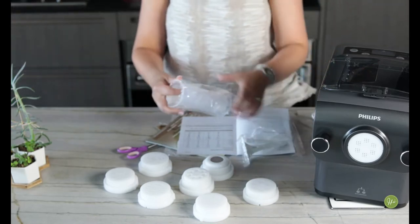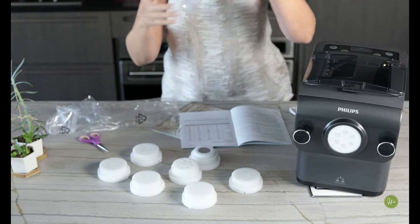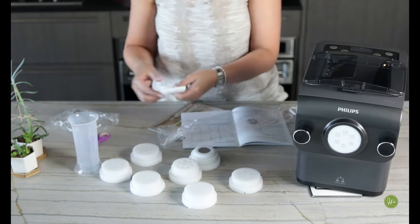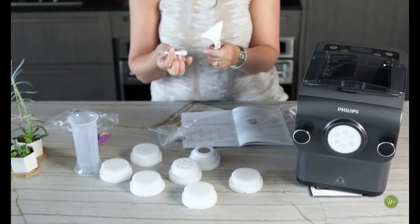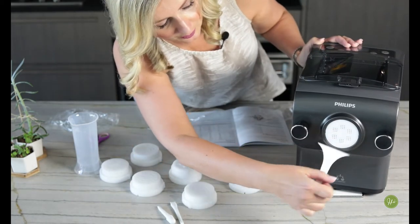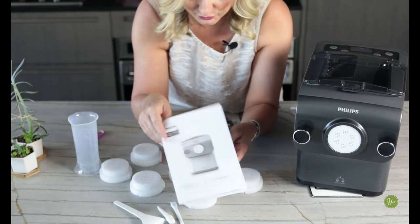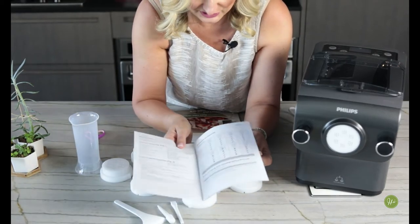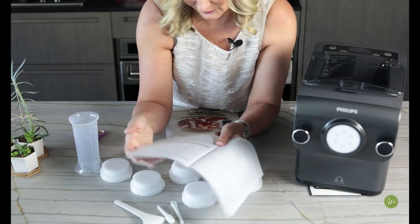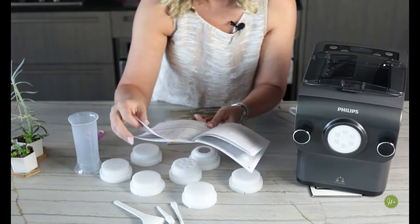We also have what looks like a measuring cup, and these look like they could be cleaning tools. And I imagine this is how you cut off the pasta. The user manual tells you all the different attachments and what they are, covering assembling and cleaning. You're supposed to clean the machine before use — remove the mixing chamber lid.